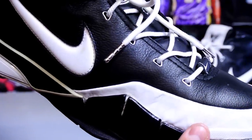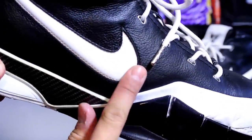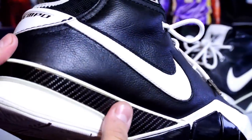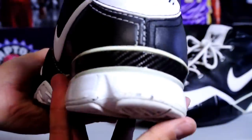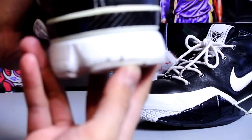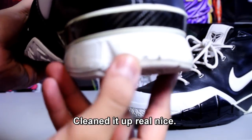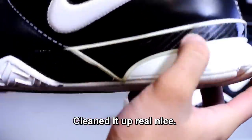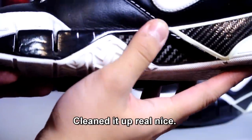There is a little mark on the swoosh — I'll have to work on cleaning it a little bit more. I didn't notice at first but there's some smell, and there's some chipping to the shoe. I got these for a really cheap, really good deal. There's also a scuff on the carbon fiber.